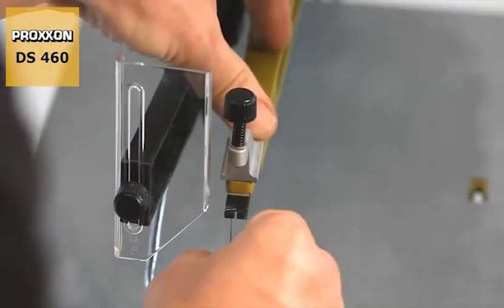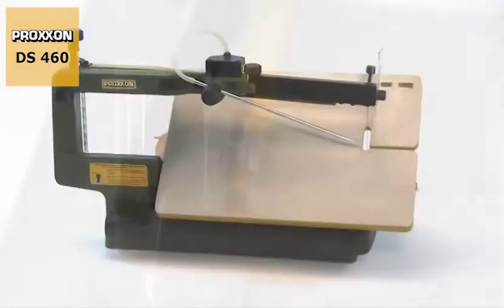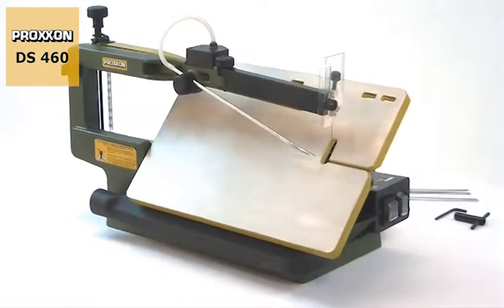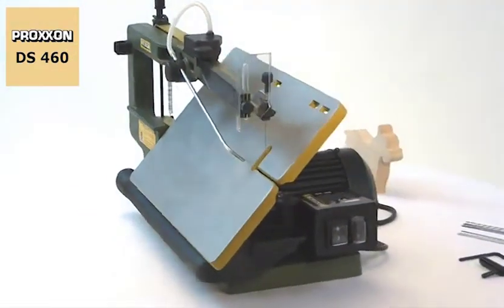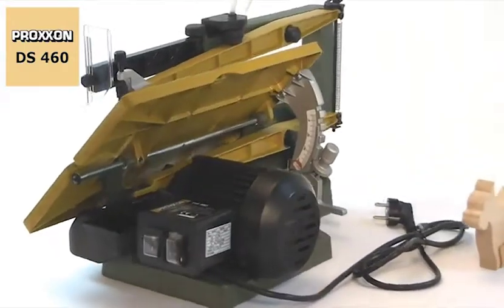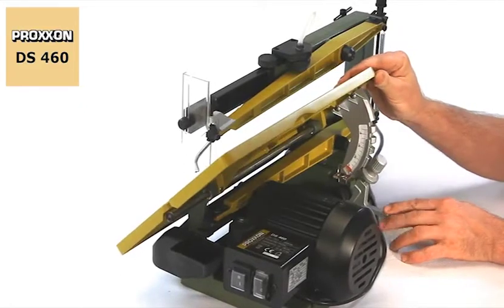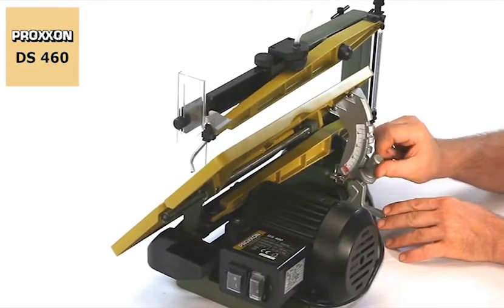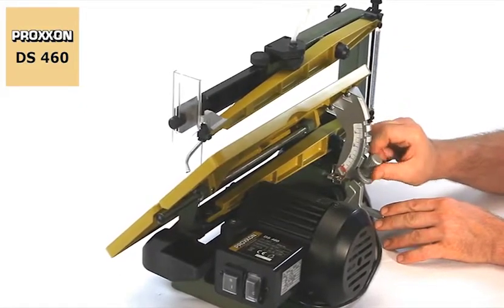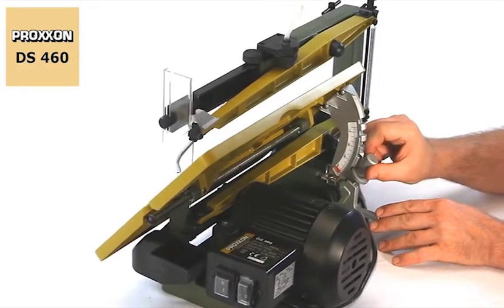Of course, saw blades with a cross pin can also be used. The DS460 provides extra flexibility with its saw table which can be swivelled in the range from 5 to 50 degrees. Precise engagement every 10 degrees and additional fine adjustment make cutting any required mitre a sheer pleasure.